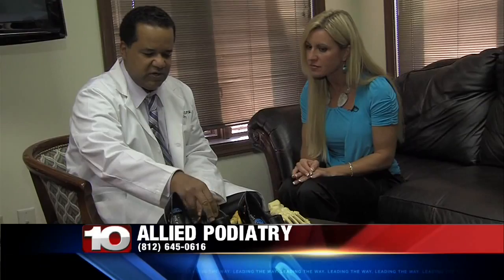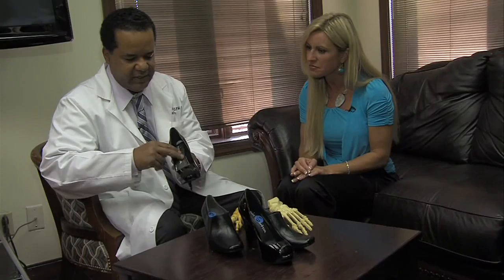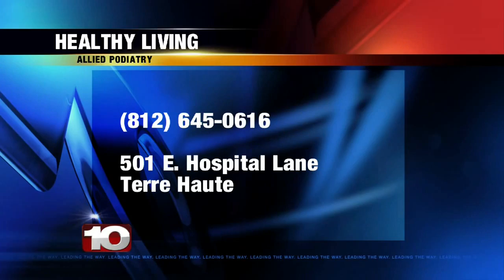This is a more stable base here and more comfortable. Actually, this has an arch support in it as well, whereas this here is flat on the inside. They do design orthotics for these types of shoes — I highly recommend it, especially if you're wearing this one. So, if you're suffering from foot pain, call Dr. Hilaire at 812-645-0616.